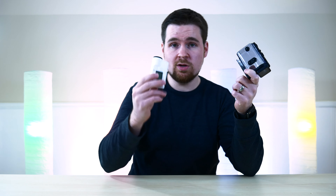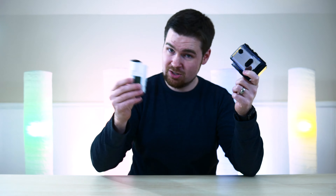This action cam comes with a nice waterproof housing. The camera itself is splash proof — you can get it wet but you can't submerge it. If you need to submerge it, you use this housing right here.